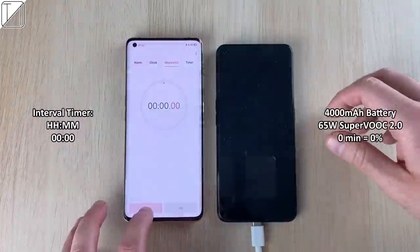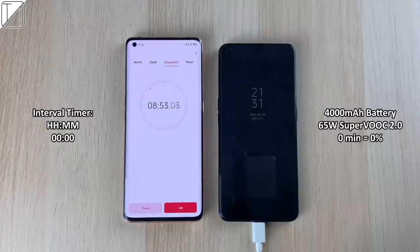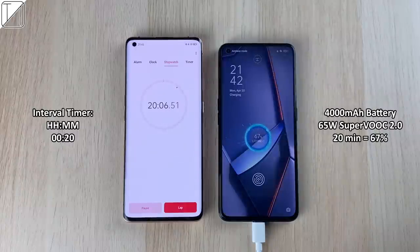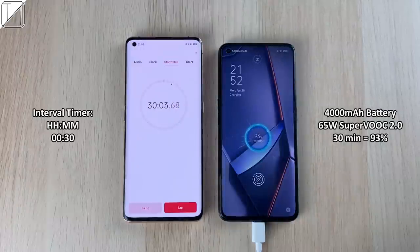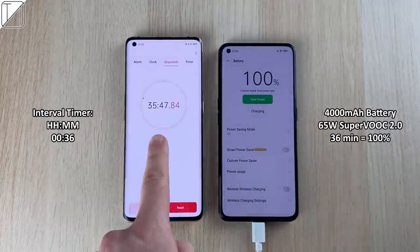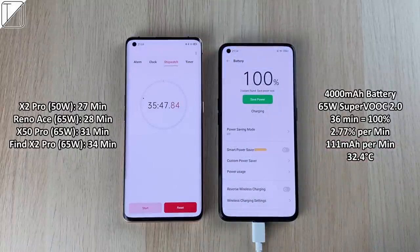We have that 65W wired SuperVOOC charging block, and we're going to charge it from 0% to 100%. After just 10 minutes, we have 31%. The Reno Ace was pretty much the fastest charging phone around at about 28 minutes, and the Realme X2 Pro was slightly faster. At 30 minutes we're at 93% — absolutely flying — but it couldn't beat its predecessor the Reno Ace. After 36 minutes it hit 100%, which is not record-breaking but still really fast. Comparing it to other phones, it doesn't fare too well, though we do have a 4000 mAh battery at 111 mAh per minute.